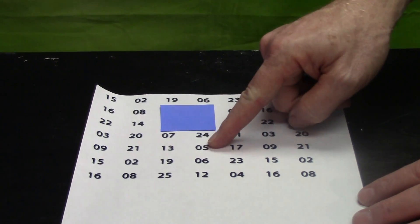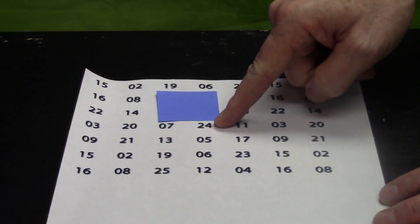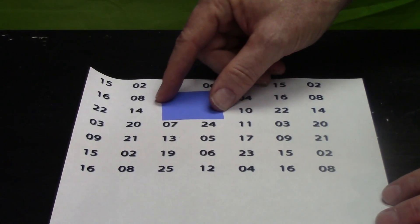13 and 5 is 18, plus 24 is 42, plus 7 is 49.